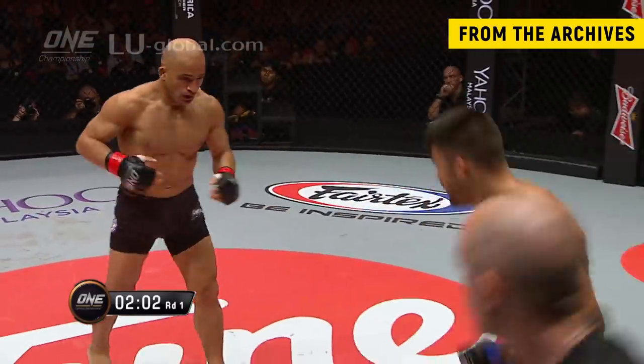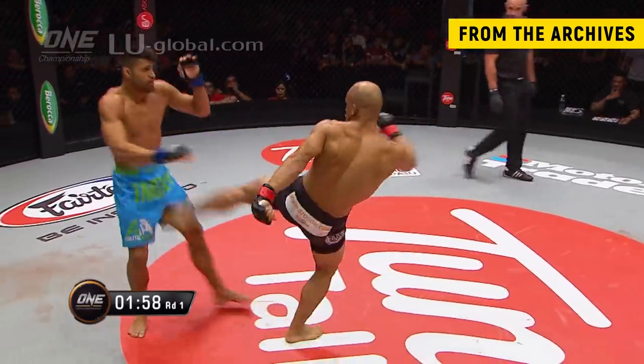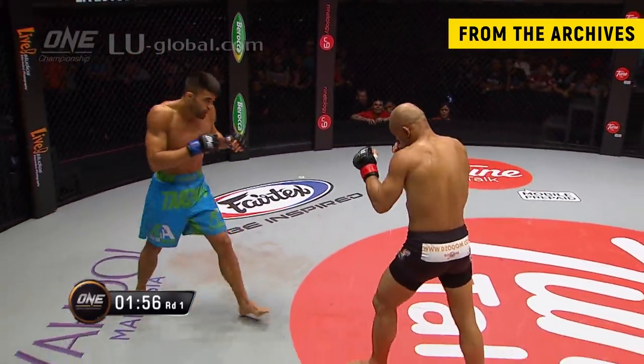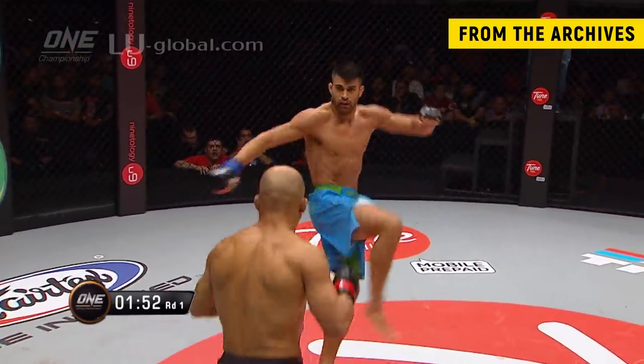I think Kamal's cut. Maybe not — perhaps I'm mistaken. I thought I saw some blood over the right eye there, but just looking above us here at cage side, I don't think that's the case.